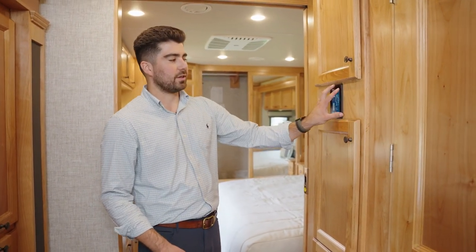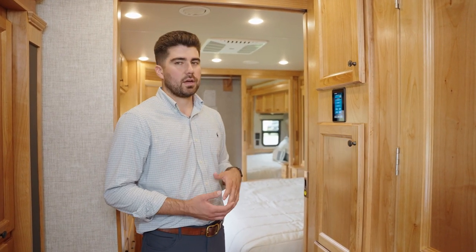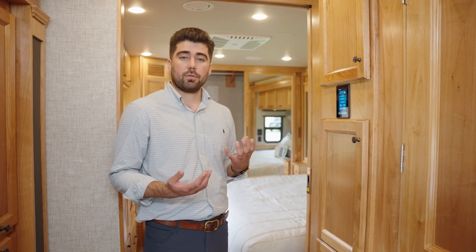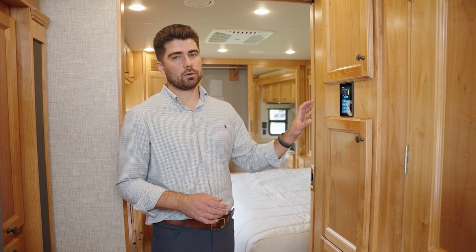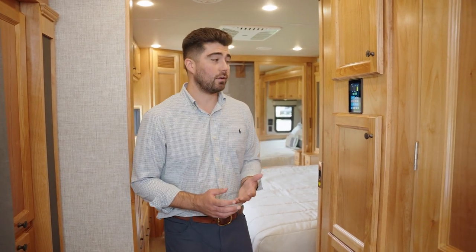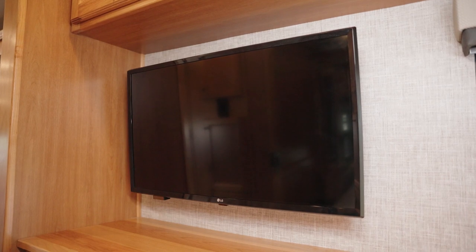Before we get to the bedroom, here is your Spider multiplex main control panel touch screen where you can control your lights, fans, and slide-outs, and have complete diagnostics. New for 2023, you are able to control the Allegro 340 through the Mira Spider app. Also exciting for 2023 is that you can now control the Truma Aquago water heater through the Spider panel — it used to be on a dial where you'd have to go under the galley or in the closet, but now it's all done through the Spider panel.